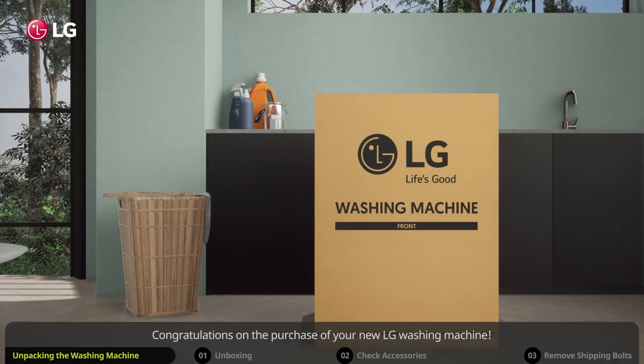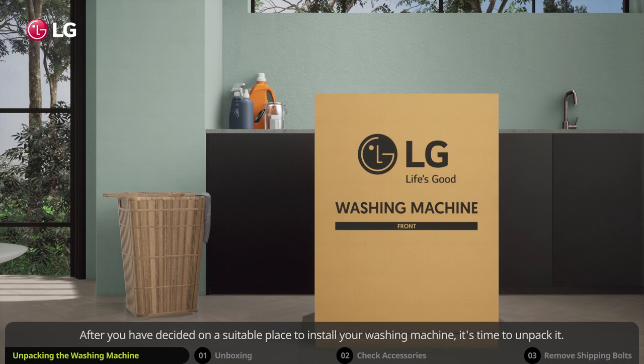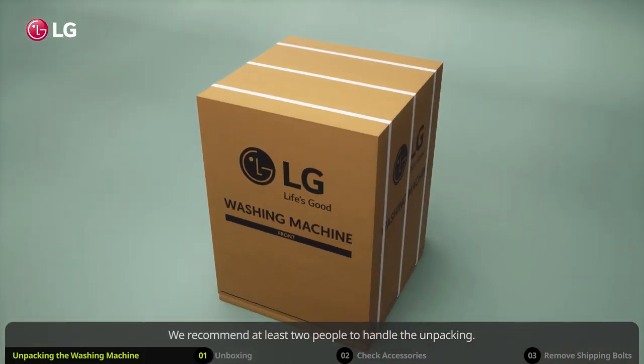Congratulations on the purchase of your new LG washing machine. After you have decided on a suitable place to install your washing machine, it's time to unpack it. We recommend at least two people to handle the unpacking.